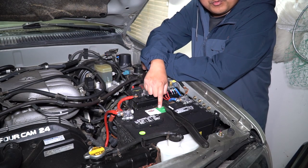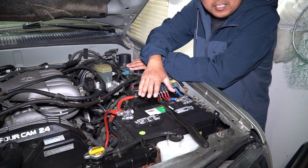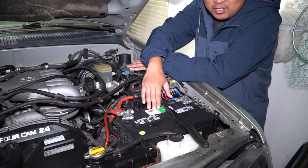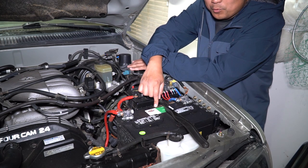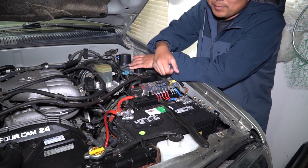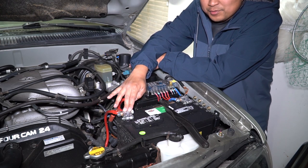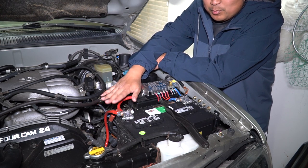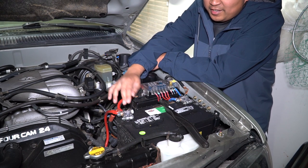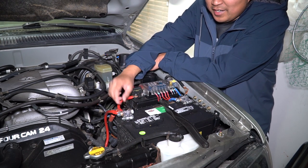Alright guys, as you can see here I'm running a Group 27F battery. This is the larger battery that goes in the 2001-2002 4Runners — I believe the standard size is a Group 24, so you can upgrade to a Group 27 and it fits no problem. You can see here on the terminals I have military style terminal posts. It took a little bit of finagling to get it to work — it was actually kind of a nightmare — but I got it to work somehow.